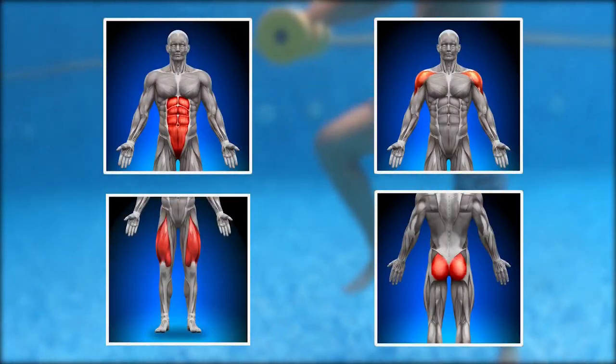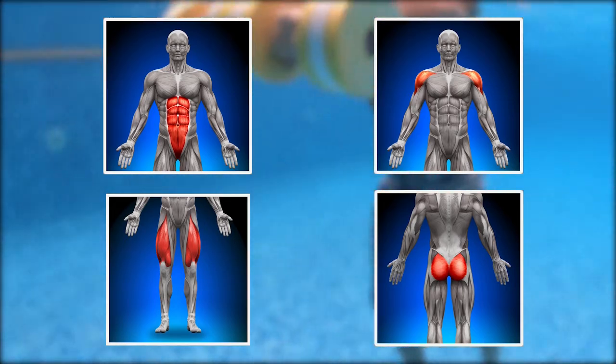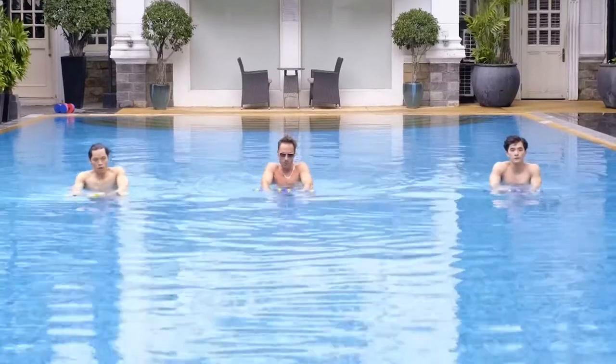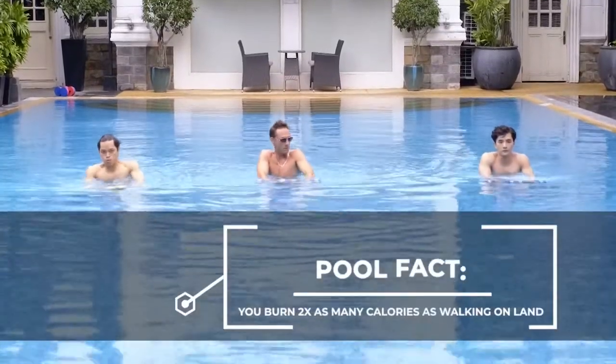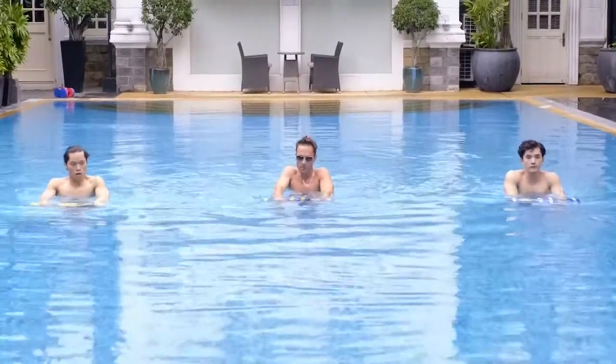This exercise primarily works your abs, but you'll also be working your shoulders as you fight the dumbbells' resistance, and your legs and glutes are also getting a hell of a good workout. While performing this exercise, I choose to breathe in through my nose as my knee goes down and exhaling forcibly through my mouth as they strike each section of the dumbbells.